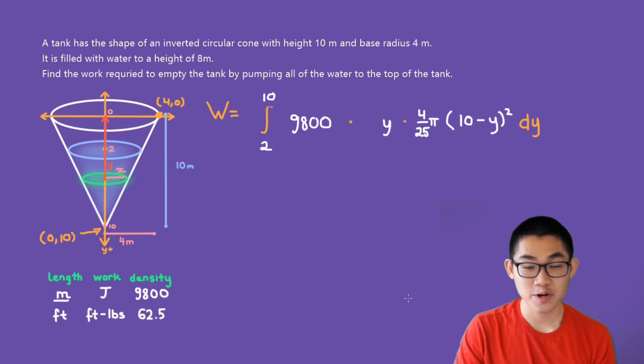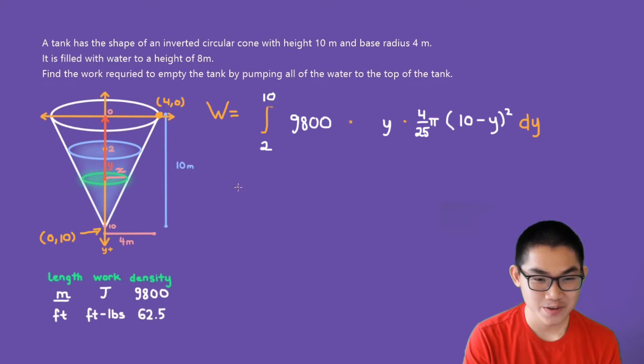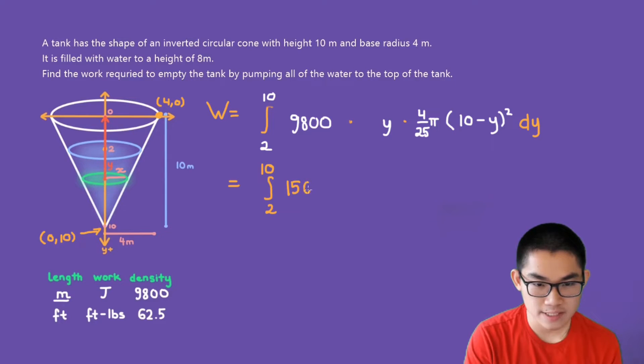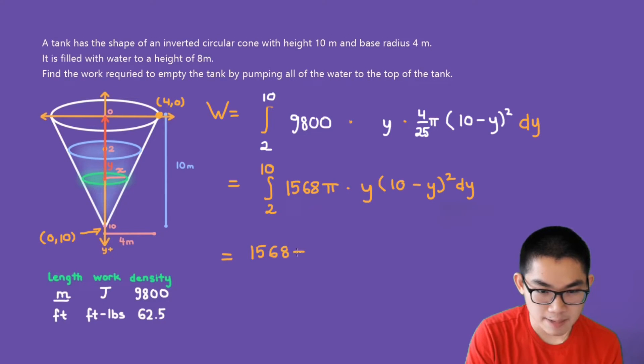Now let's evaluate the integral. Computing 9,800 times 4/25 gives 1,568. So the integral becomes 1,568π times the integral from 2 to 10 of y times (10 − y)² dy. Since 1,568π is a constant, we move it outside the integral.